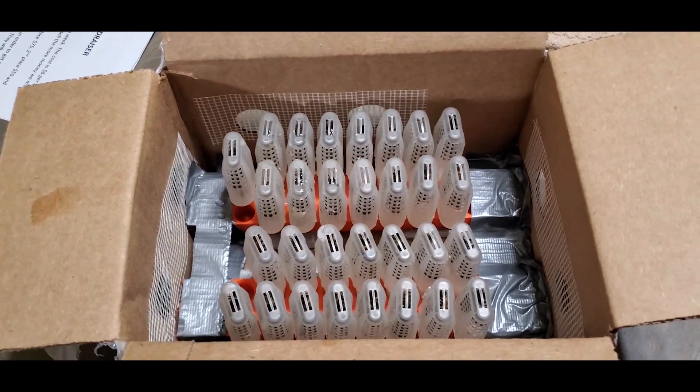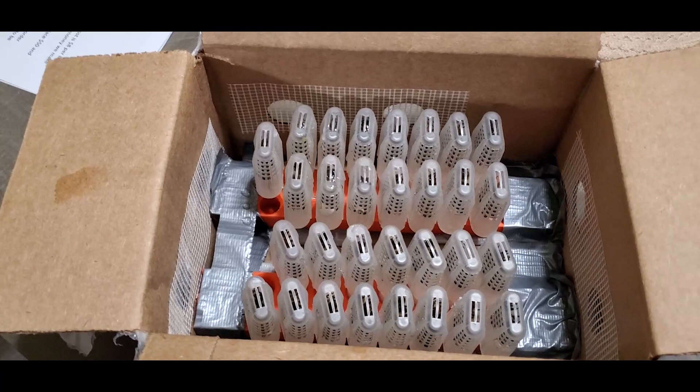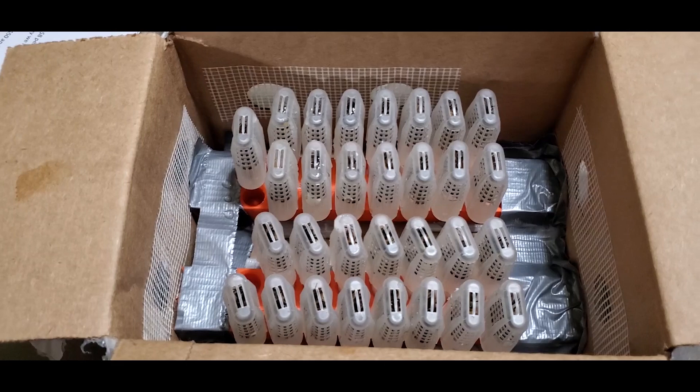Hi, it's Randall with Carter Hill Honeybees. Today is July 27, 2021. I just got a shipment of 30 New World Carniolan queens overnighted. Just opened the package. Looks like they're all alive and doing well.